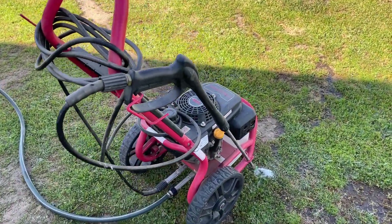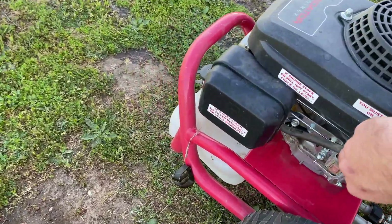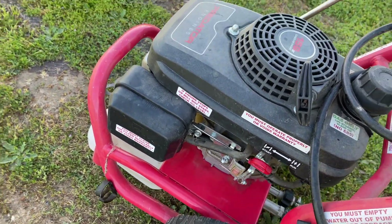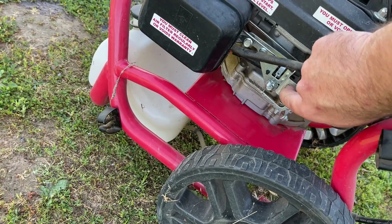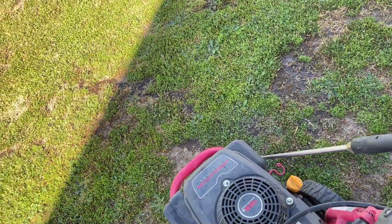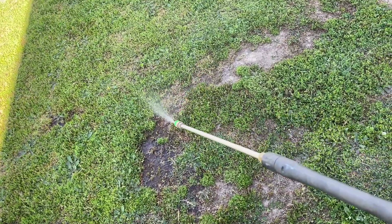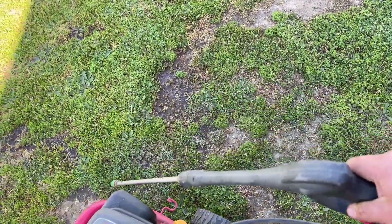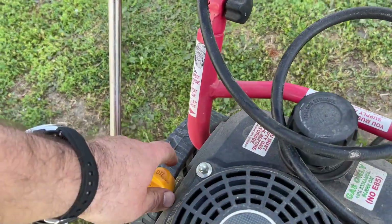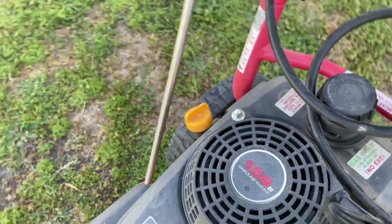All right, so I got the replacement carburetor on, got the air box on. Apologize for the wind if that's an issue. Choke works fine — full choke. It's turned on. I just put some fresh gas in it. The only reason I'm running it is to purge the air out of the lines, but I think we're good. We'll just set this right back. Oil's good — checked that at the beginning of the video. All right, let's see if it'll start.